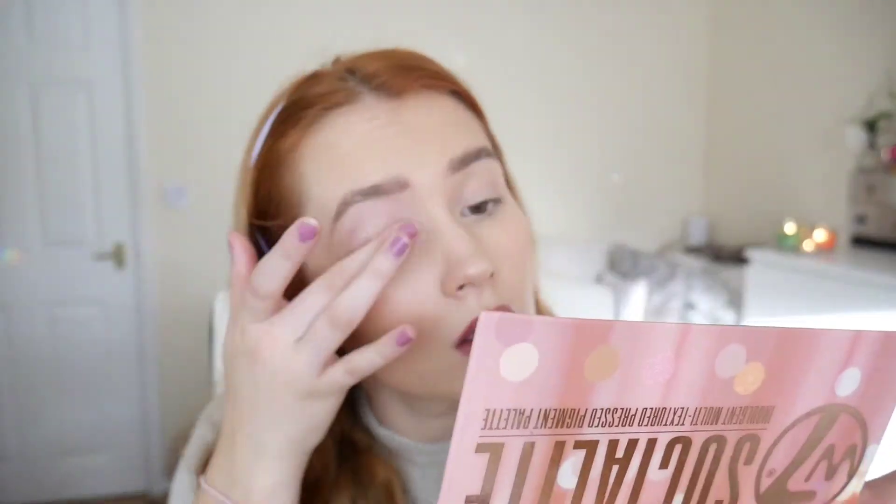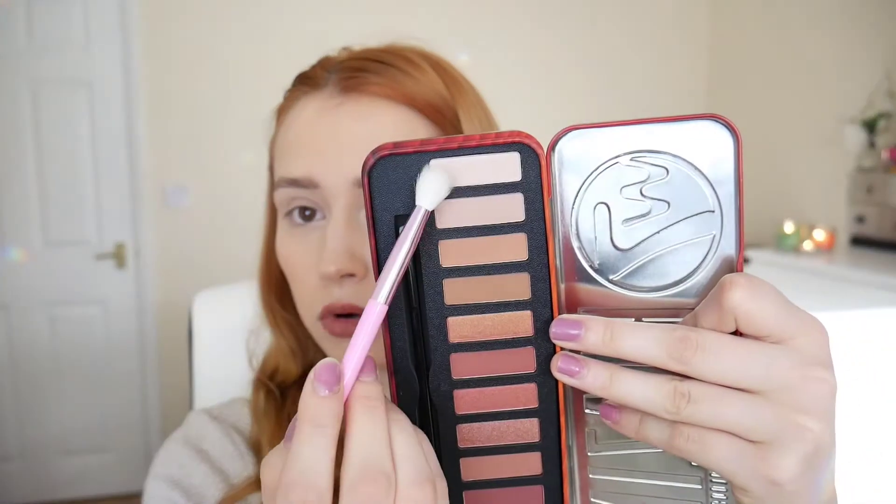I'm going to have to use the mirror from another one of their palettes. Right, I'm ready to begin. I'm going to be taking the lightest shade, which is White Hot, and popping that all over my lid just to use it as a base shade. There's a tiny bit of kickback in the pan but it's nothing bad — to be honest, I don't care about kickback, I care about fallout.